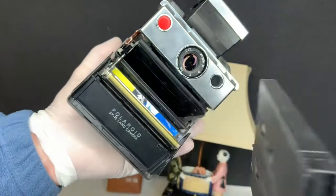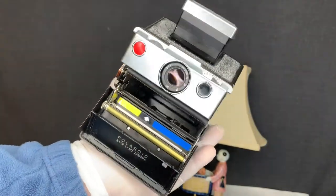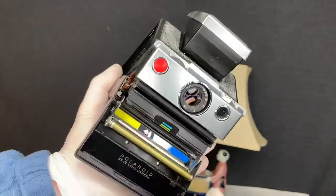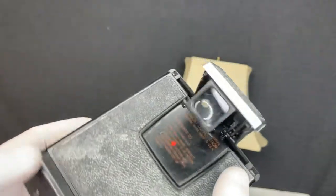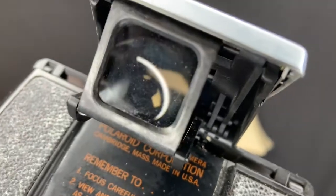I'm going to go ahead and remove my film cartridge and just show you the inside of it — nice and clean, no issues there at all. I'm going to stick that back in. You can see right through the lens — it's hard to get this just right on camera, but you can see right through. No issue there.